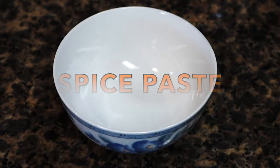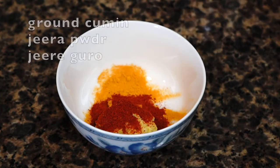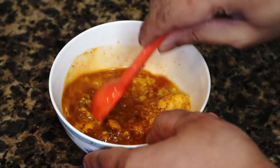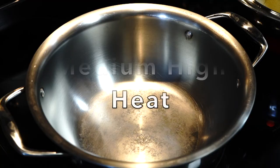Let's now make a spice paste. In a bowl add about a tablespoon of grated ginger, ground turmeric, red chili powder, and ground cumin. Add a few tablespoons of water, mix, and your spice paste is ready.